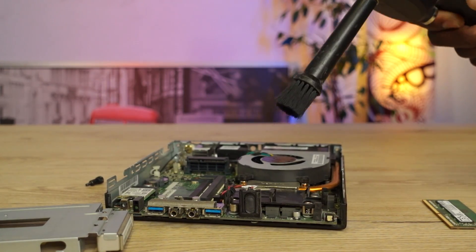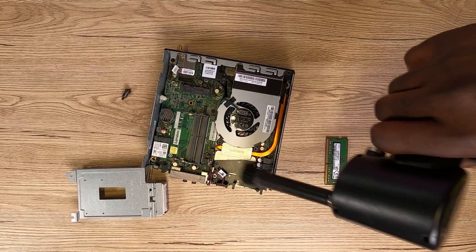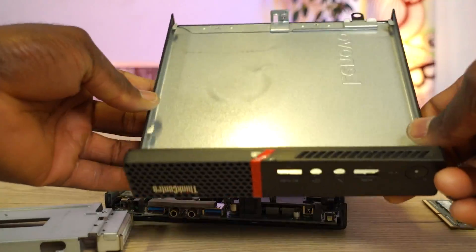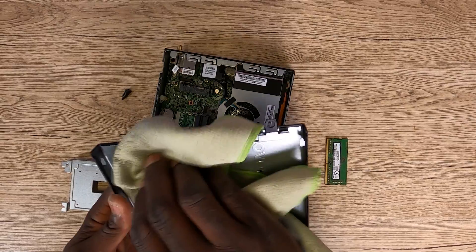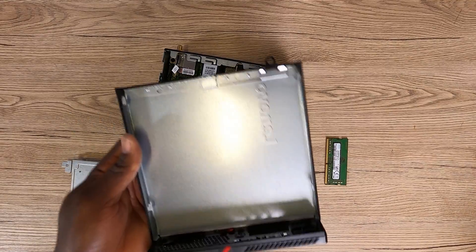At this point, you want to grab your portable dust blower and easily blow out all the dust that might be lurking within the mini PC. It could be that there is some dust also lurking within the RAM slots, so ensure you do not skip this process. I have found this dust blower to be so practical, so I will include a purchase link in the description of this video — feel free to check it out.